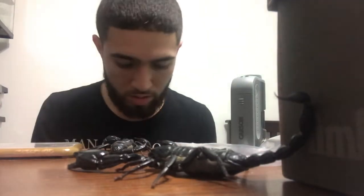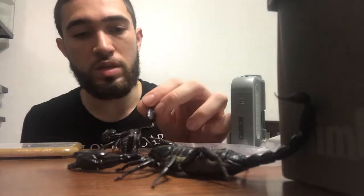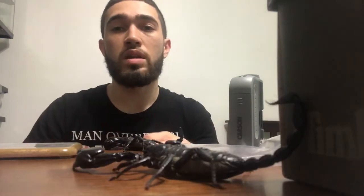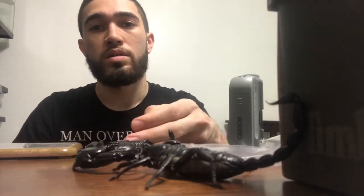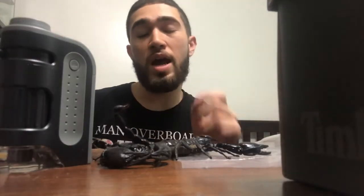He seems to be doing alright. These scorpions don't really use their stingers unless they really have to, so he will be alright and able to eat normally. If you guys know anything that could help me make this scorpion better, please let me know — leave a comment, don't forget to subscribe, and leave a like. Also watch my other videos. If you want to purchase one of these pocket microscopes for yourself, the link will be down in the bio — it's only $12.